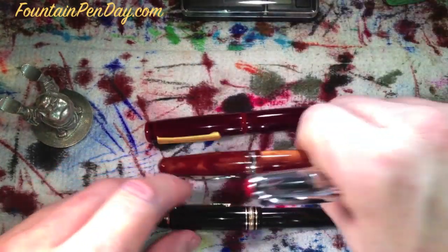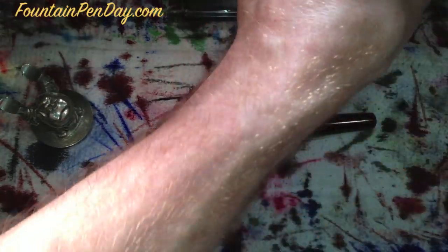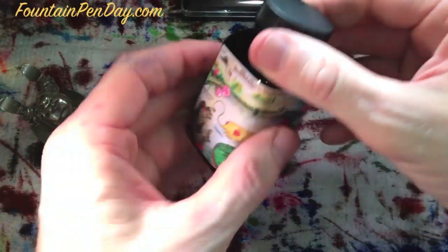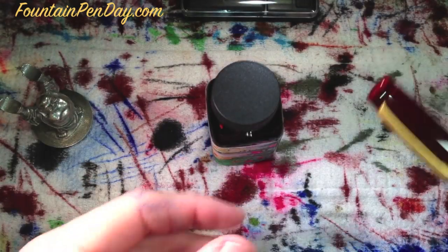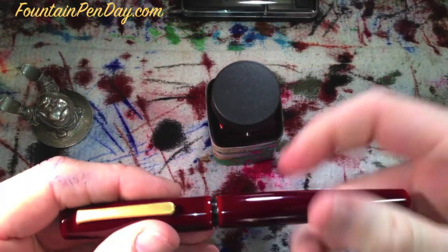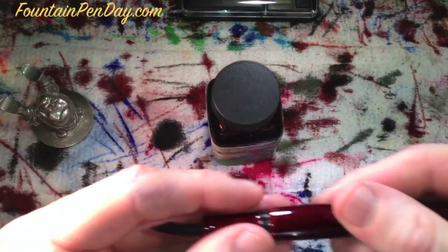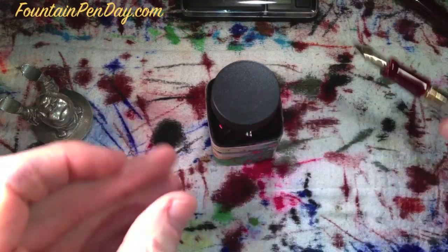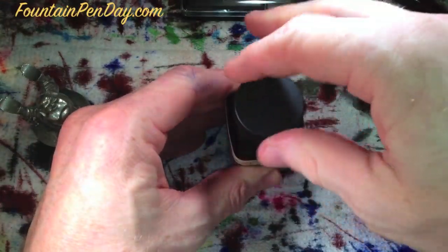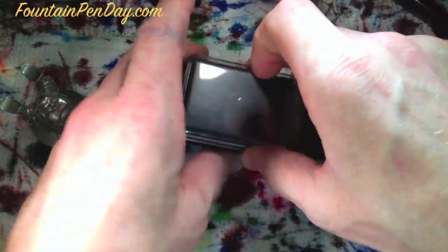With that, we will ink this up. I know I've used this ink before, but it's just so appropriate. It's the Noodler's Black Swan in English Roses — it shows so well with this pen. We're going to fill it quickly and then we're going to weigh it really quick.